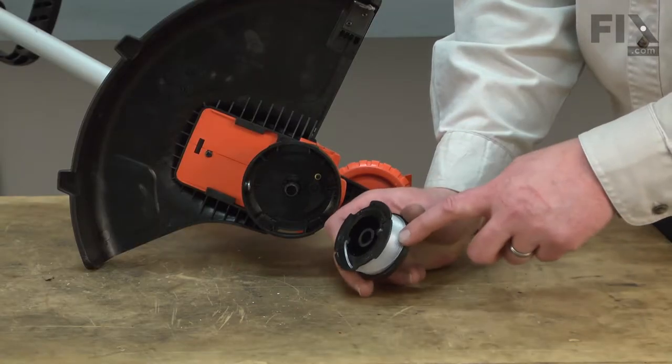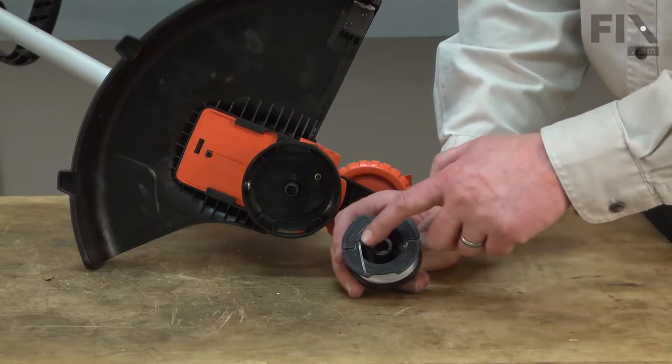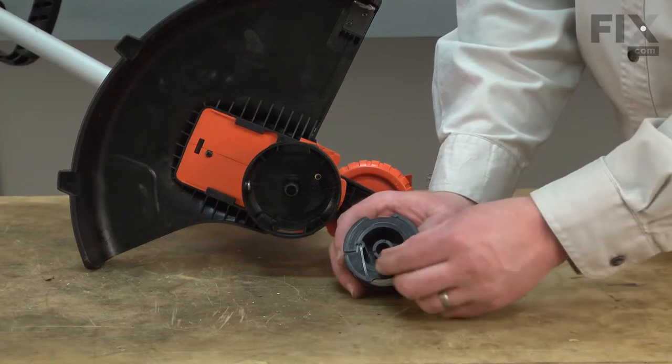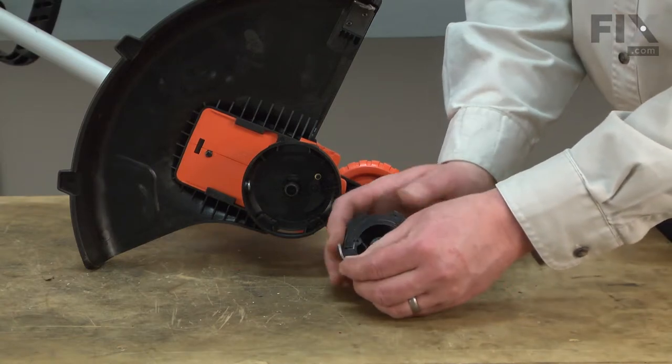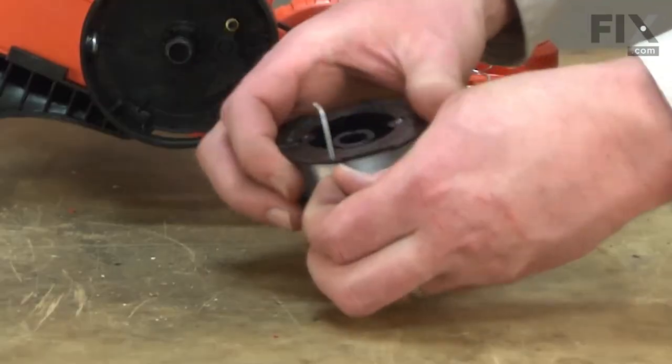Here I have the new spool preloaded with trimmer line. When you receive it, the trimmer line will be stored into the spool so it doesn't come off in shipping. The first thing I need to do is pull the trimmer line away from the trimmer head, back out through this hole so it can unwind during use.